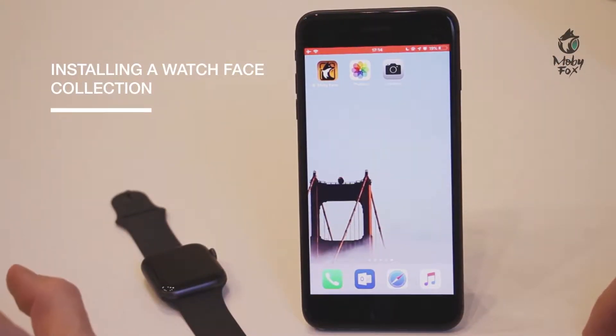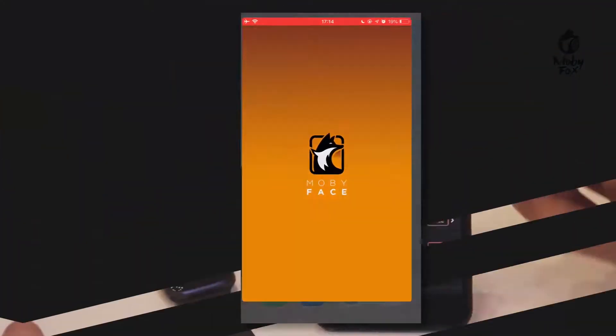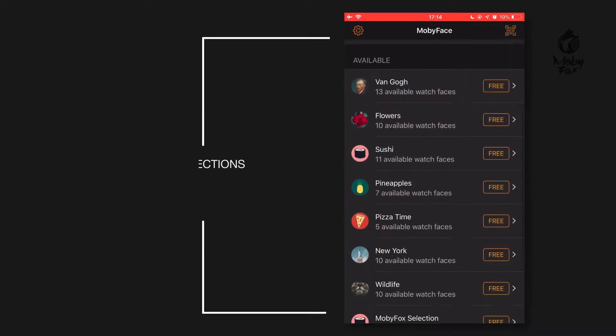We're going to show you how to install a watch face collection in the MobiFace app. Open up the app — you can see a few collections already installed and plenty more available.